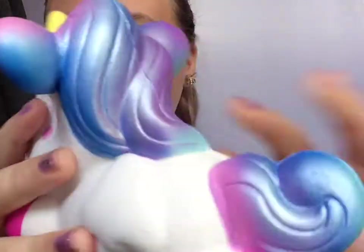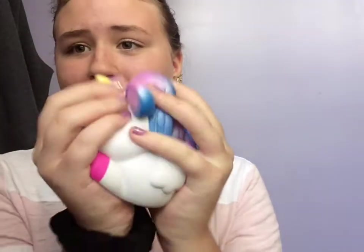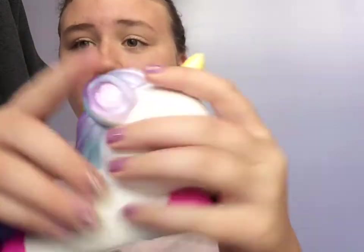So anyways, let's get started with the squishy package. The first squishy I have is this unicorn, and it is so, so pretty. Like if you put it in the sun it is so beautiful — super slow rising, smells really good, smells like some kind of perfume. It's like flat, it's cute — put it on your desk, or in your room, or anywhere like that. So this one's super cute. Comment down below which one is your favorite squishy out of this package.